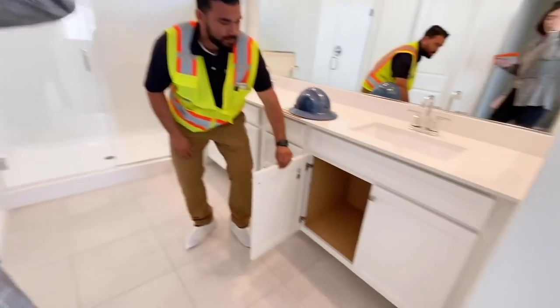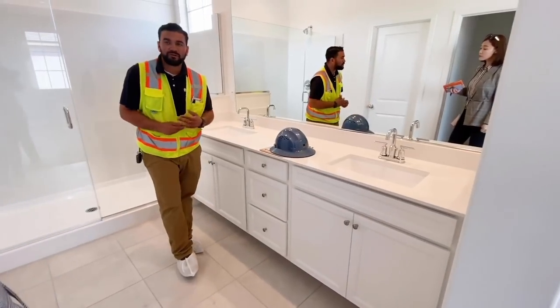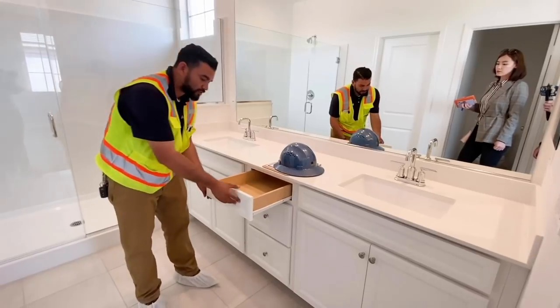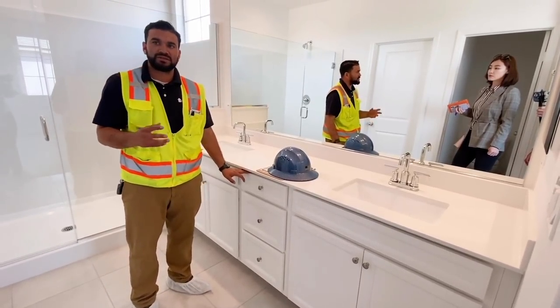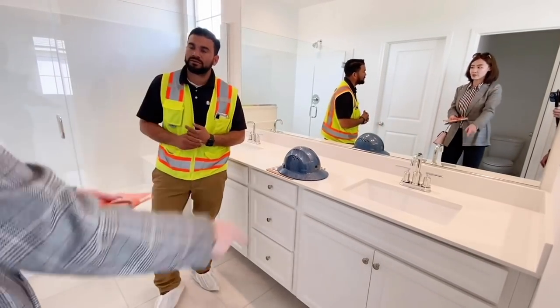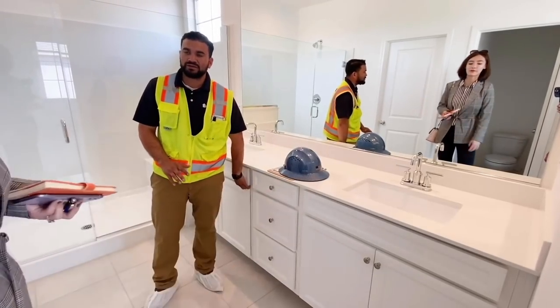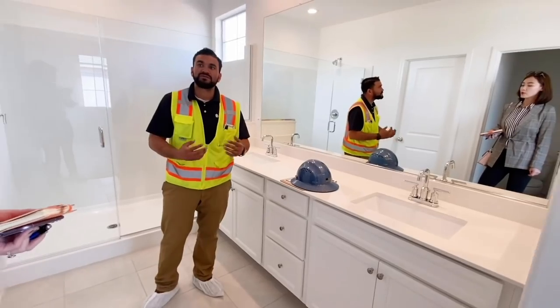Same concept on your angle stop — push and pull to stop the water. You also have a one-year warranty on your cabinets. If your hinges are a little loose or drawers are coming loose, send that to our service email. Cabinet warranty service is separate — they come out specifically for cabinet issues. For drywall, they only come out once.